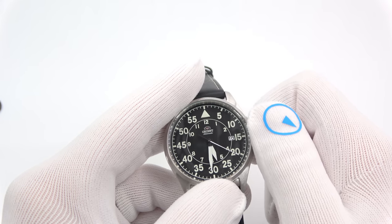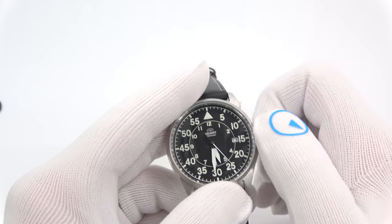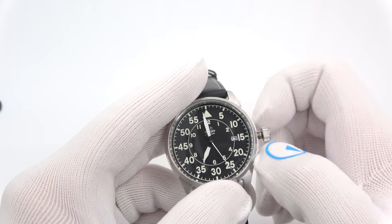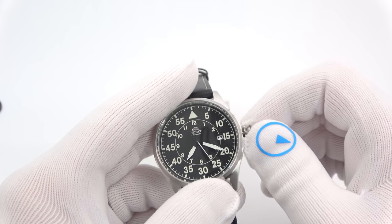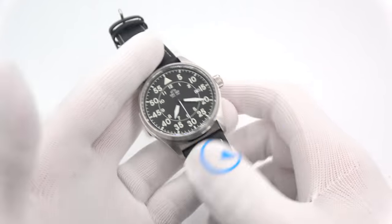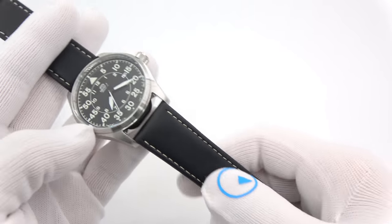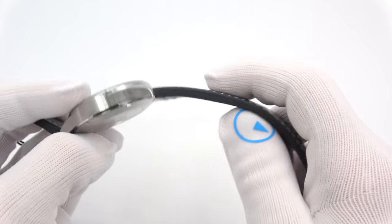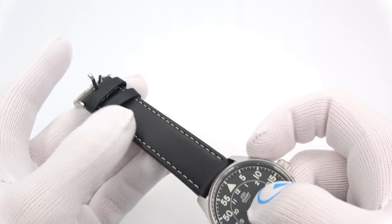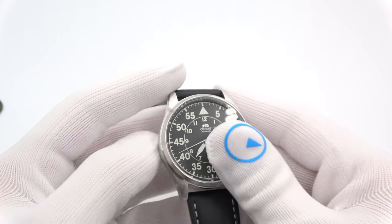Pull the crown out and the second hand stops — we can change the time. One click out to change the date. Push it back in and we can wind it. This model comes on a black leather strap with contrast stitching — pretty nice, thick but fairly pliable — with a signed Orient buckle. Nice brushed case finishing. It does have lume, and we'll check lume on all of them later since it differs between models.